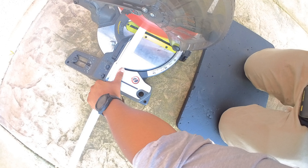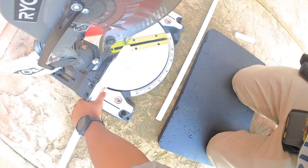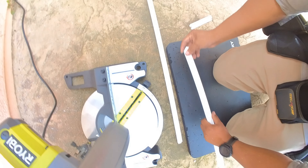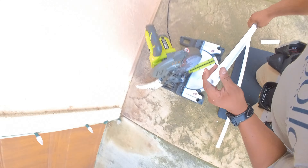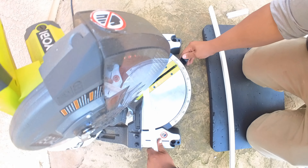Now you are ready to cut your rails. For an extra professional finish, use your miter saw to trim the inside edge of each rail at a 45-degree bevel cut. You will only do this on the housing side of each rail, and it helps prevent the screen from snagging when it is pushed out of the track.